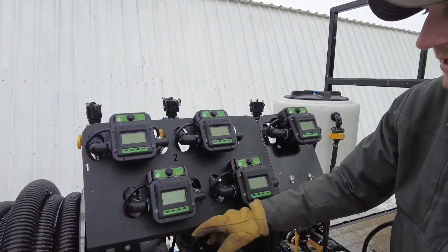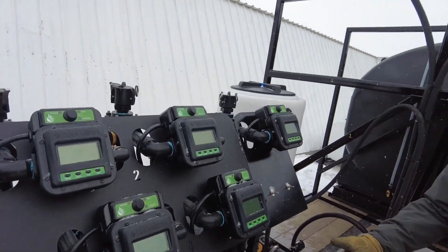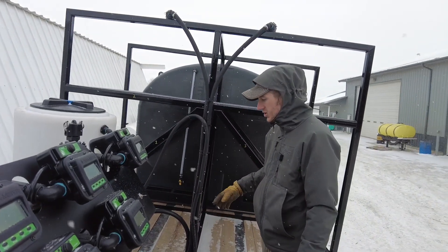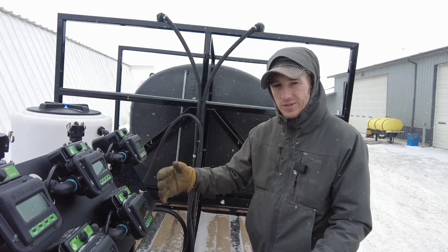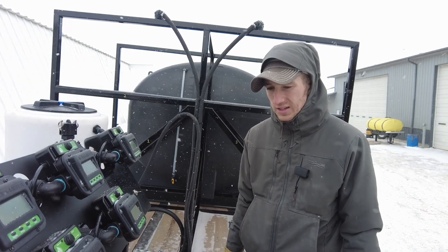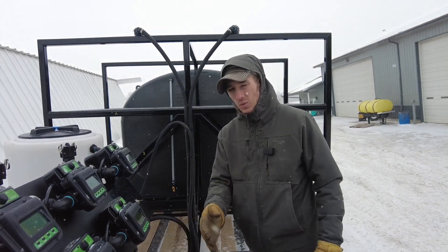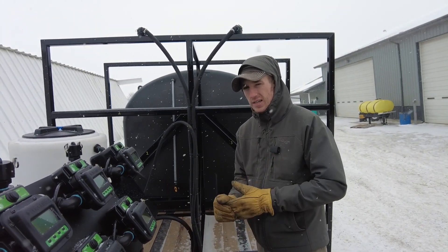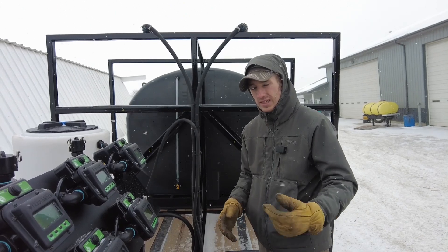He can accurately meter out how many ounces and gallons he wants in that mix. This trailer is basically a kitchen to make the concoctions he wants to put into his sprayer — he can do it very efficiently and extremely easily. This is a custom deal that we did. If you guys are looking for ideas for your tender trailer, give Fennig Equipment a call, and thanks for tuning in.